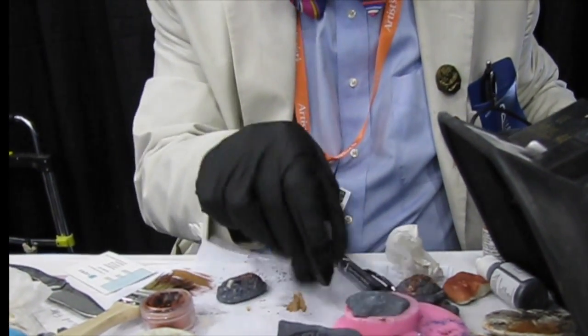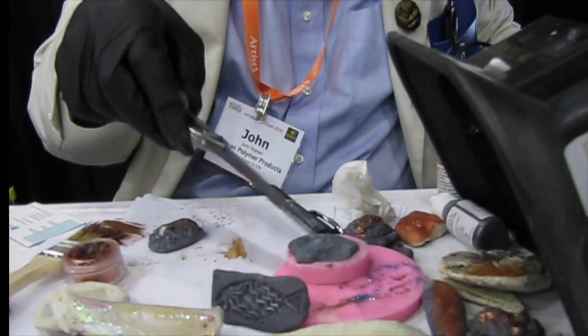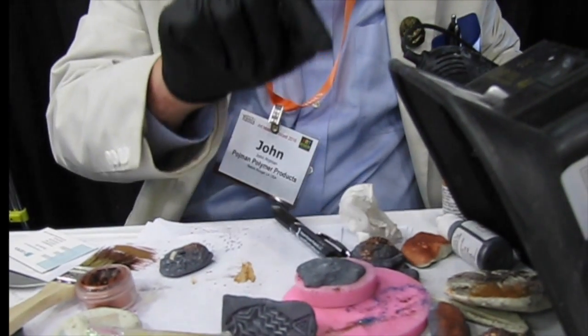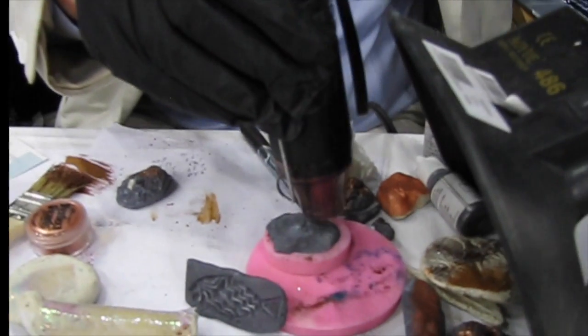It's reacting — I see it, it's doing funky stuff. Here it is — it's hard in this region, and that part is still soft. And as that reaction spreads, in a millisecond it goes from soft to hard. I'm just heating it up and it's going to propagate down.